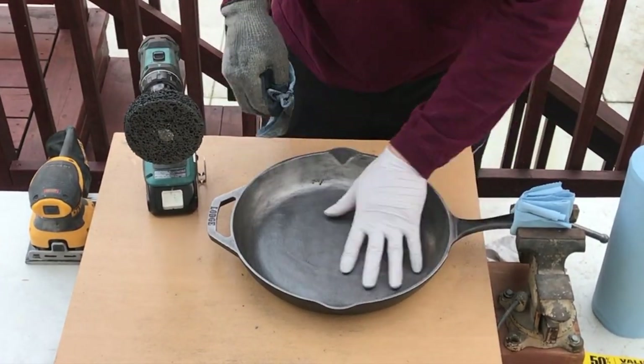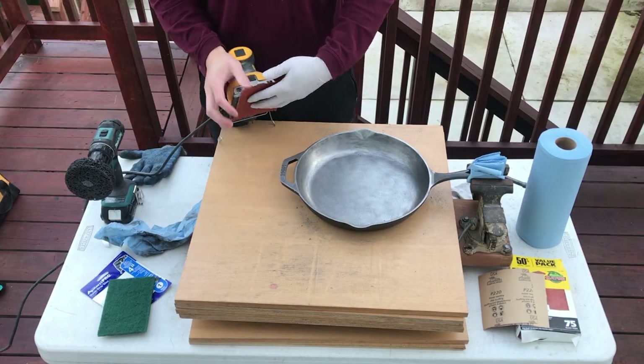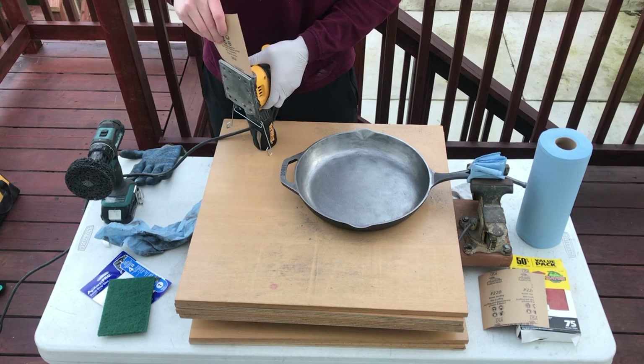Make sure to remove all the pre-seasoning from the edges and the rim of the cast iron. Once everything is smooth, move on to sanding.